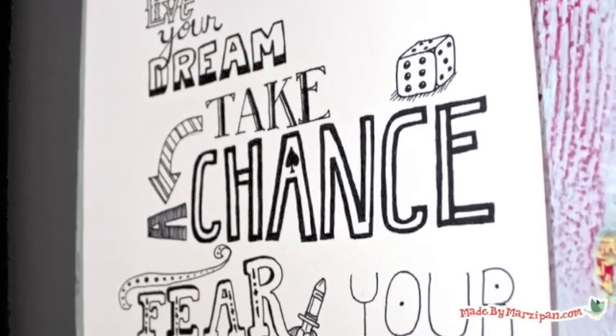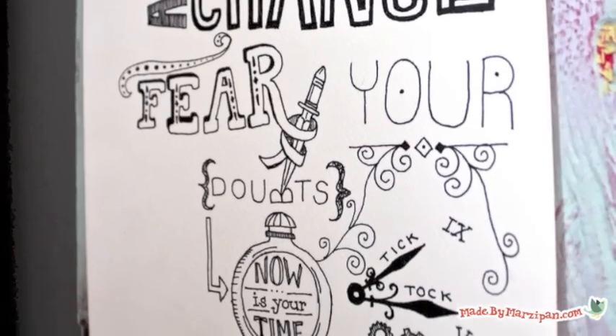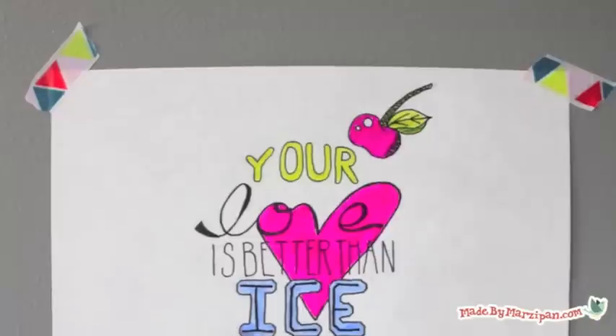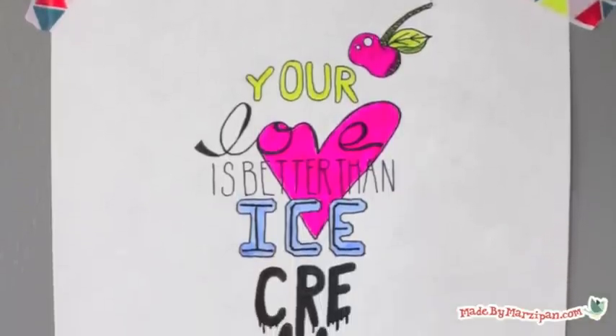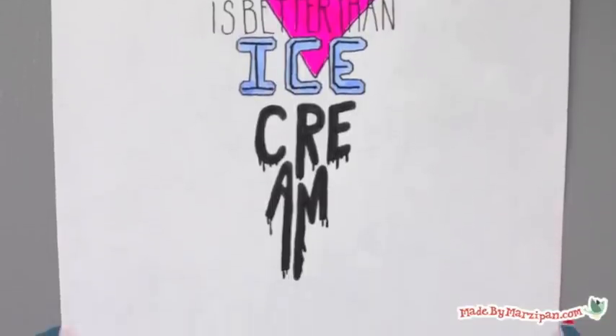Hand lettering is the art of drawing letters to create an aesthetically interesting design. It's a relatively inexpensive hobby and a beautiful way to express yourself. This tutorial is an introduction to hand lettering for beginners.